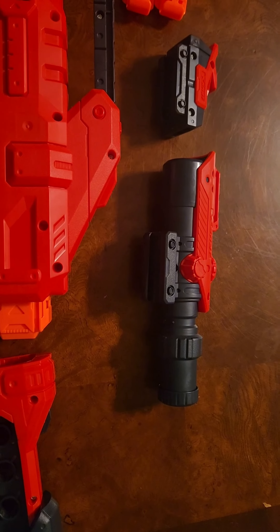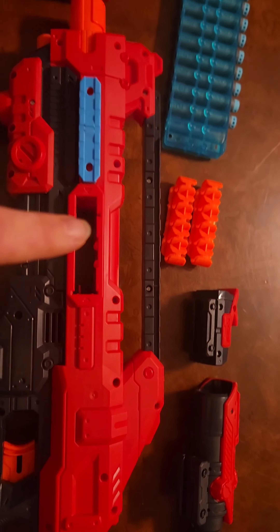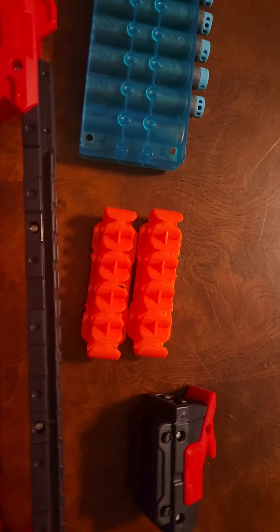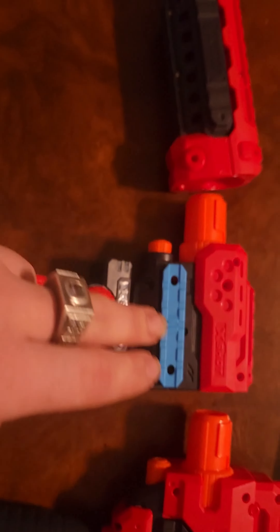You got a sight right there — scope. You can put them on here, you can put the scope or the sight on there. Got these little holsters for ammunition. You can put them right here, here, or here.